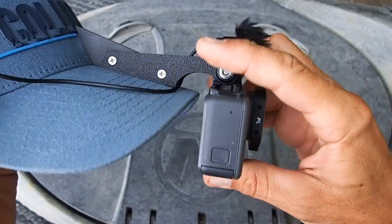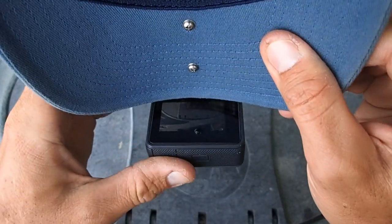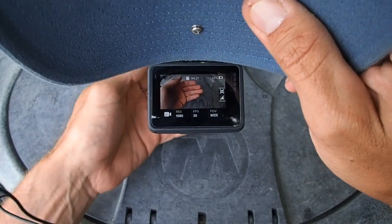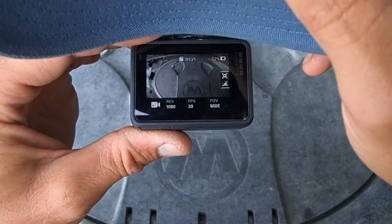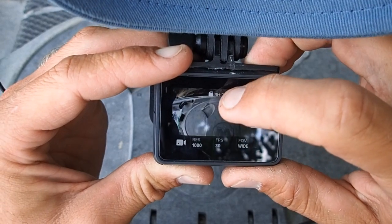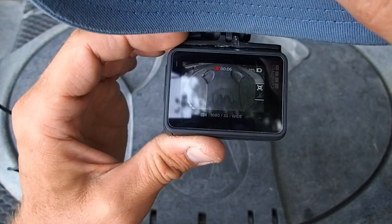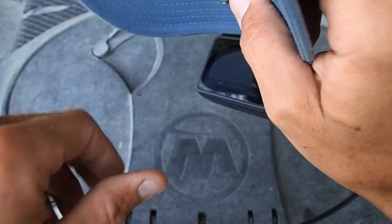I made the rig so the camera hangs over the bill a little bit. The nice thing about that is the GoPro has a built-in LCD — I don't watch it constantly, but when I catch a fish and hold it up to the camera I can glance up to make sure I'm roughly centered in the field of view. I can also keep an eye on the battery indicator and the record indicator to make sure I'm actually recording.